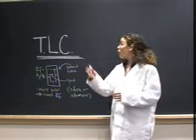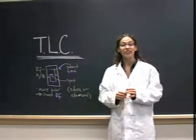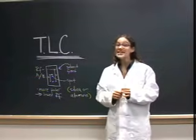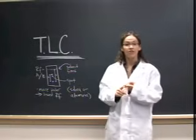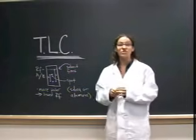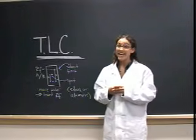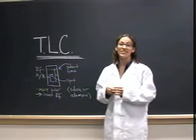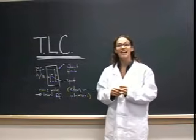Thin layer chromatography, or TLC, is a common analytical technique used in organic laboratories. TLC can be helpful when you are trying to identify the components of a mixture or assess the purity of a sample. It is also used to monitor both reactions and purifications. It can take some time to become a pro at TLC, but this video should help to familiarize you with the basic technique.